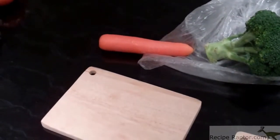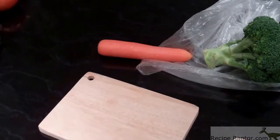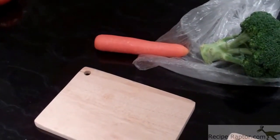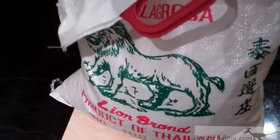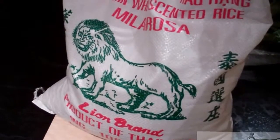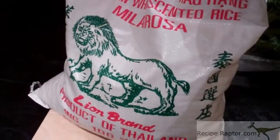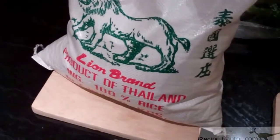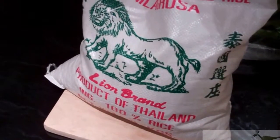Now it's probably a good idea to put the rice on if it's not on already, because it'll take about 20 minutes before everything's ready. I'm just using white jasmine rice. You can use any type of white rice, or brown rice or wild rice even. I find that Thai rice has the best flavour, but in terms of brand it doesn't really matter.